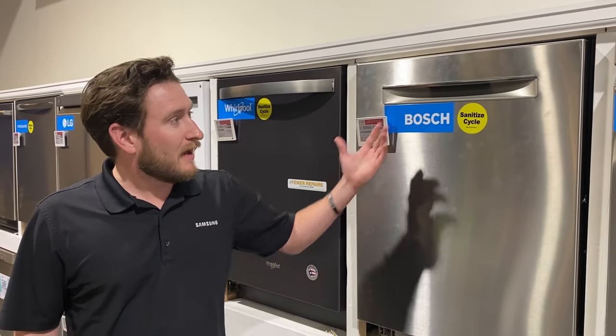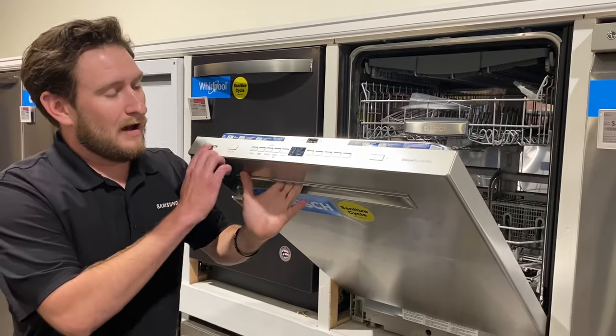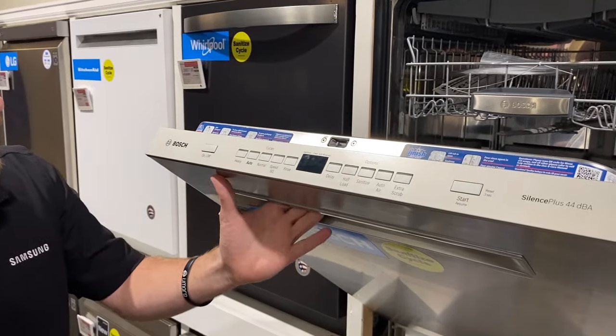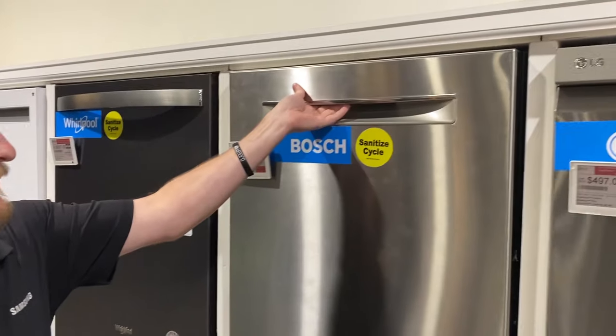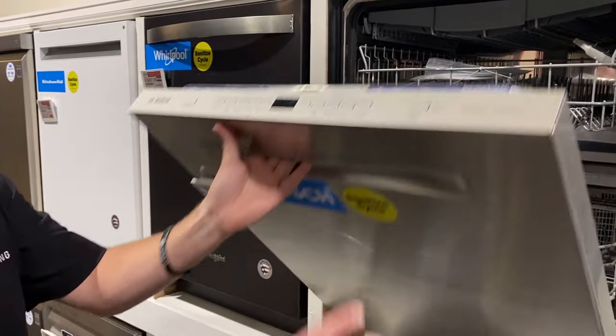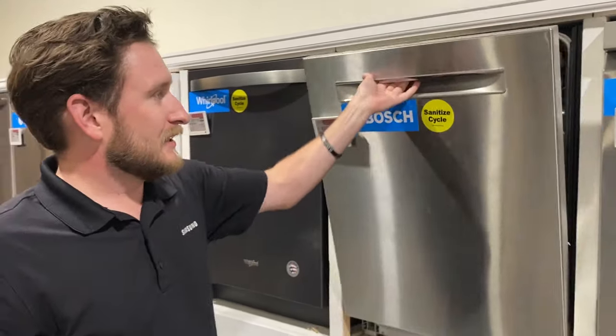Let's talk about the basic technology behind Bosch dishwashers. The control panel is on the top right, so it's nice and tucked away. If you have cabinets overhanging, it's fine. What happens is you select your cycle, push start, and once you close it, it's going to start. You're not supposed to fit your fingers up there — nice and tucked away.